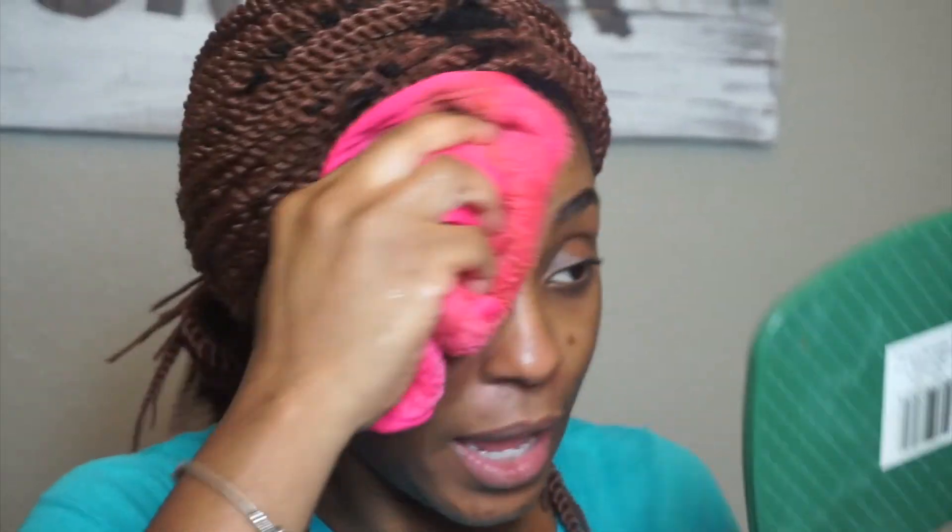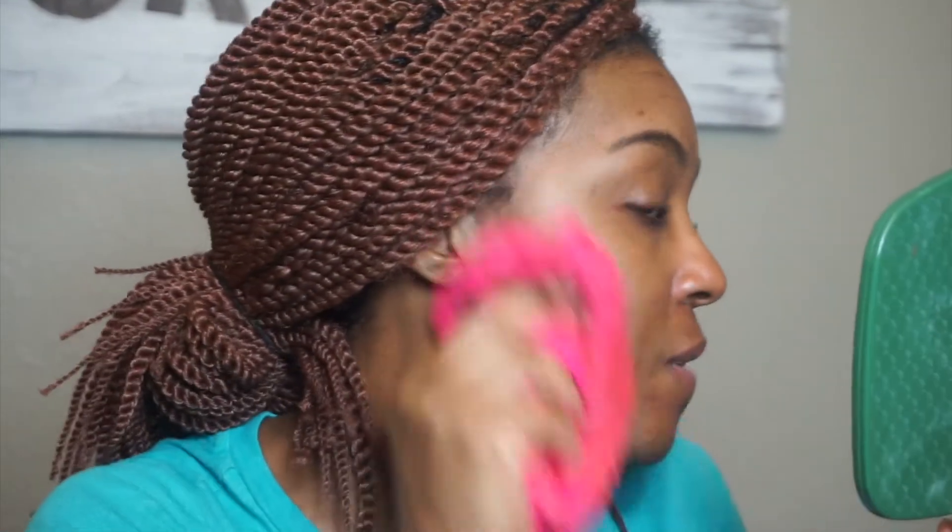Can you guys see this? This thing is legit working for real — it removes my makeup. Like I said, I intentionally put on a whole lot of makeup because I wanted to really put it to the test with maximum makeup application and removal, and it removed it. It worked.